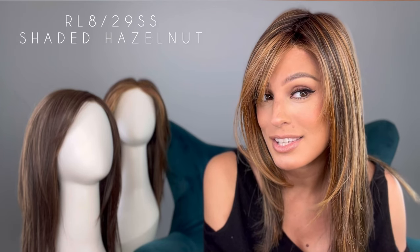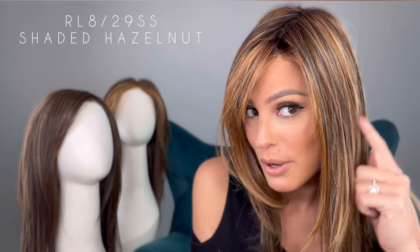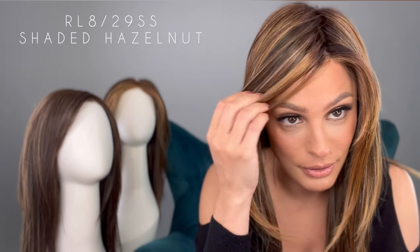Let's talk about this color. It is a gorgeous color and I'm wearing the rooted one. It's called RL829SS — it's a shaded hazelnut. You can see those warm medium brown, evenly blended with ginger highlights and a dark brown root. Look at all those beautiful highlights.